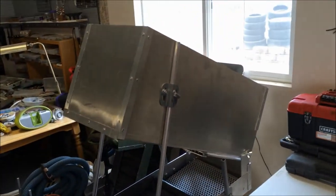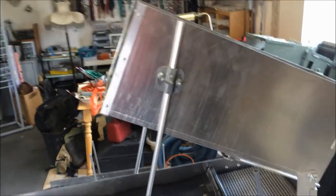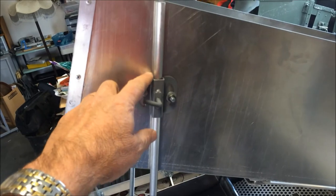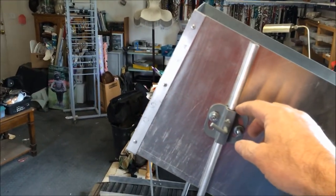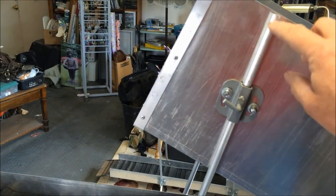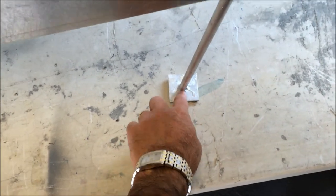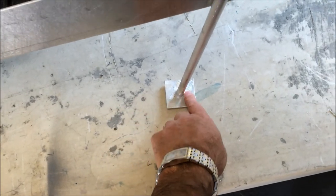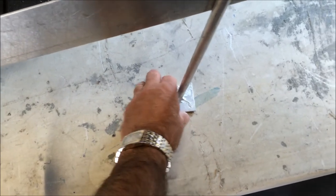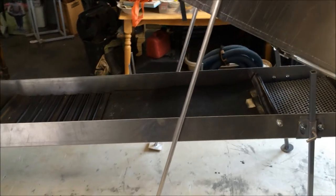One thing I did differently — I noticed on the Gold Hog site they have the Raptor, the Viper, or whatever those new high bankers they have. I liked the idea of, instead of supporting the header box onto the body of the sluice, I took another leg clamp that I had spare and I went and bought some half inch aluminum tubing, 36 inches long, and I just took some aluminum weld and a torch and I welded them together. You've got to clean this really good and use a metal brush for it to adhere really well. So I made the legs for it so that the header box is now supported on the ground and not on the body of the sluice box, causing extra wear and tear and extra holes in your sluice box.